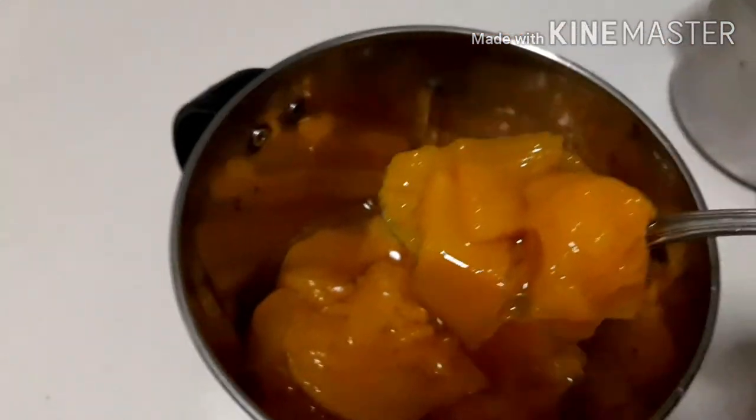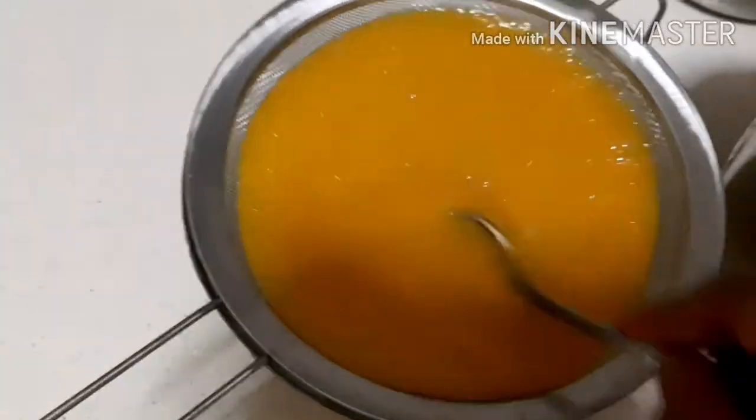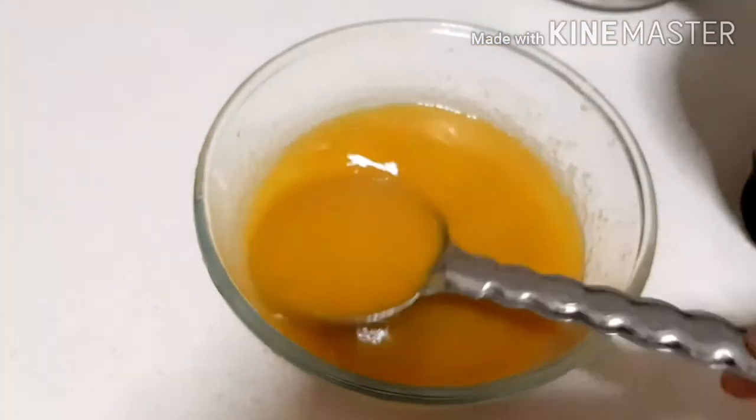Cool down completely and then put it in the blender to make a puree. Now sieve the puree and discard the residue. Now you will get a thick puree.